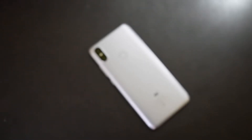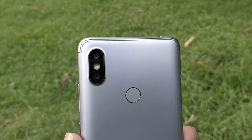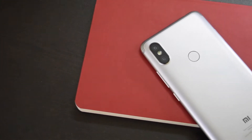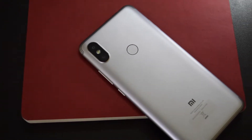Xiaomi Redmi Y2 falls in the same price segment where we already had Xiaomi Redmi Note 5. There are few compromises in design, display and battery just because you are getting a dual camera and better selfie camera. Redmi Y2 looks like Redmi Note 5 Pro with few slight changes.